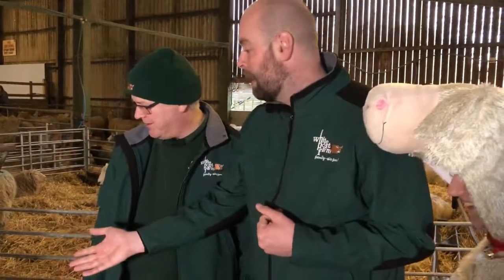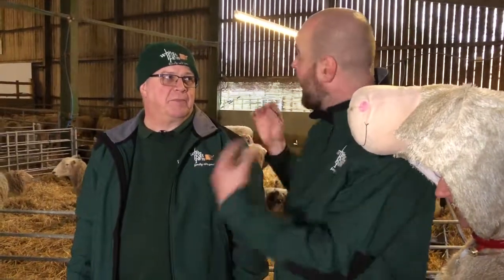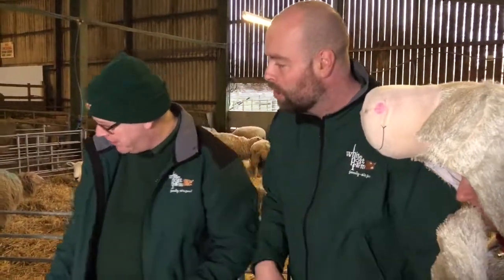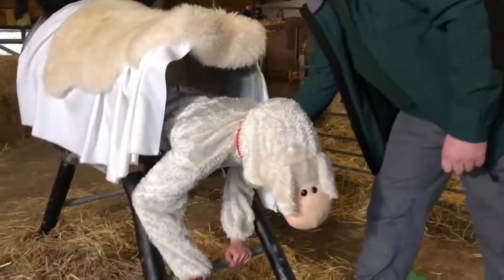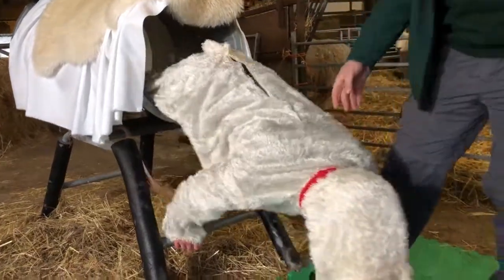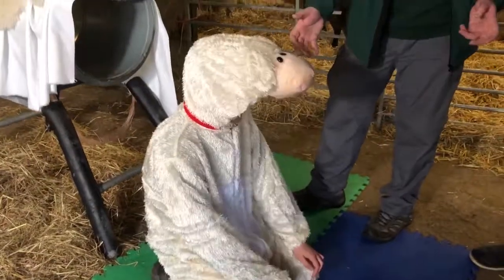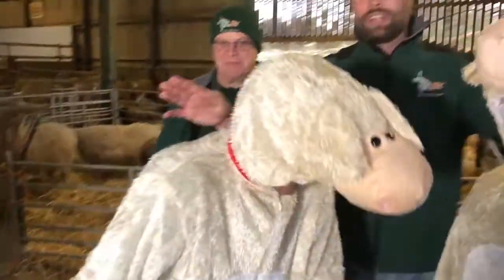This one has been in for a bit longer. It's really important that we check airways and that sort of thing — just make sure there's no mucus blocking its airways when it comes out. We can pull this one out. It's a wriggly lamb. Then we'll just check that it's breathing properly and it'll be up on its feet in no time, off to its mum.